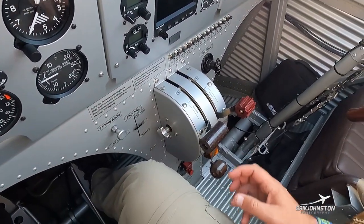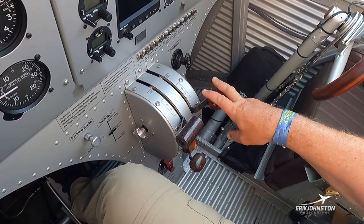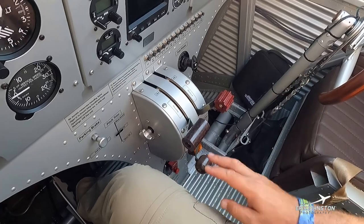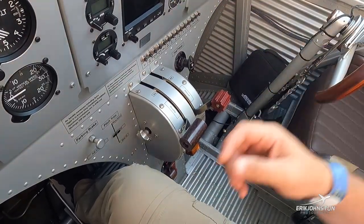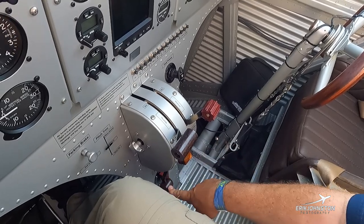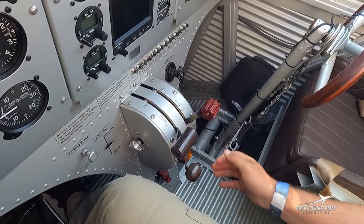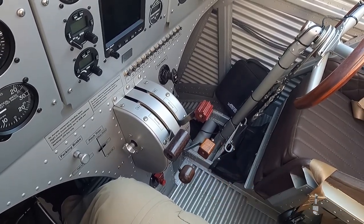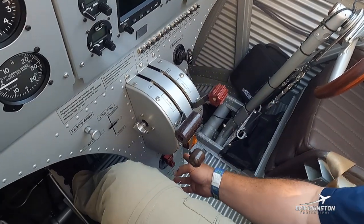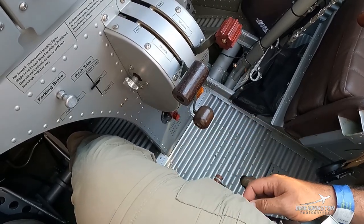On the throttle quadrant there are a few extra levers. You've got your throttle, your mixture, and your oil cooler door. When the engine is cold we close the oil cooler to prevent airflow and warm that oil up a lot quicker. On cold days you'll see us flying with the oil cooler closed to keep the oil at operating temperature. This knob is our carburetor heat — pull it up for on, down for off. Then mixture, primer, and below the throttle quadrant is our fuel selector: left, right, and both. Currently it's in the off position.